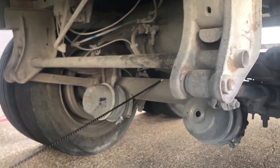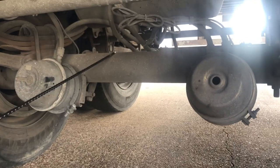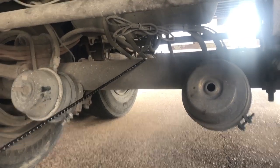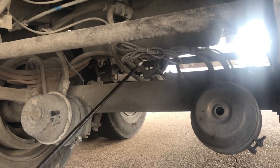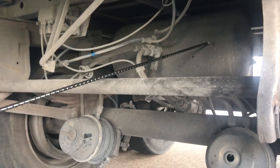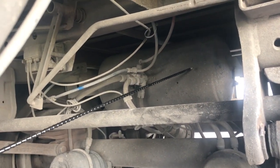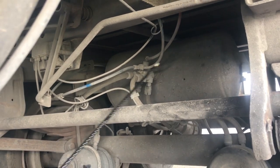Here you have your tandem axle. Make sure everything is properly mounted and secured and nothing is cracked, bent, broken, or damaged in any way. These airlines go back to your air tank. Make sure your air tank is free of any illegal welds, not cracked, bent, broken, or damaged, with no abrasion, bumps, cuts, or dry rot on all hoses coming to and from it.